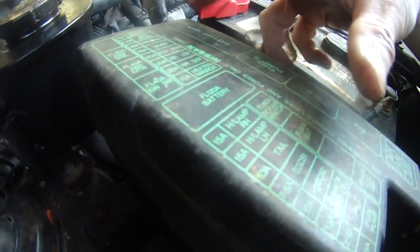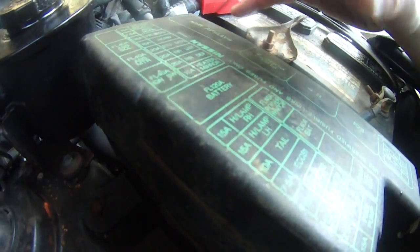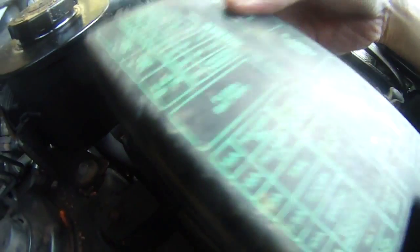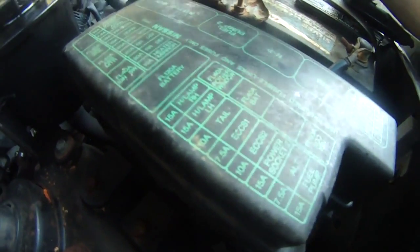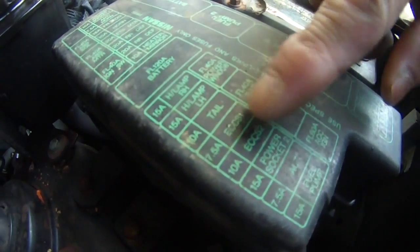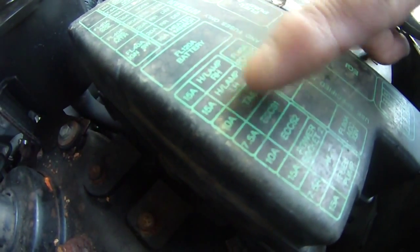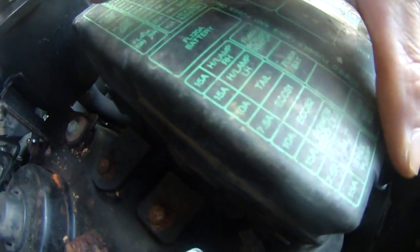I checked the inside of the car and I checked under the driver's steering wheel on the left-hand side — there's a fuse box. I took out the taillight fuse but I didn't see anything burned. This one is under the engine hood. As you can see, the third fuse from here is the taillight — it's a 10-amp taillight fuse.